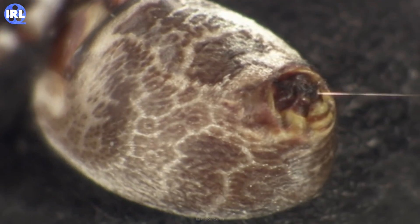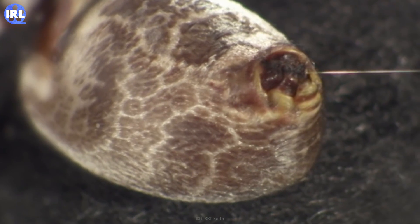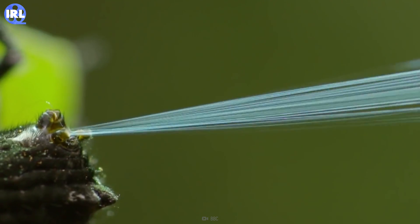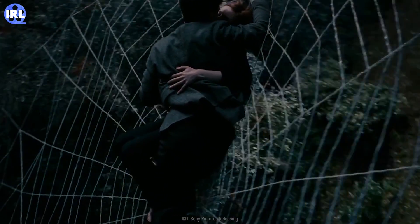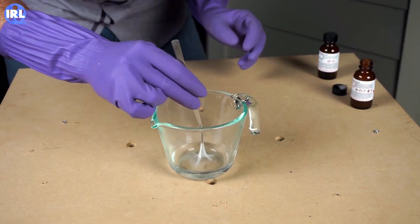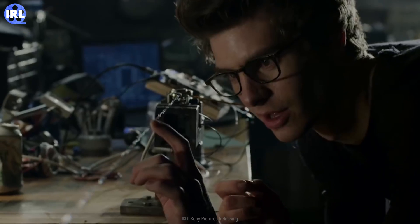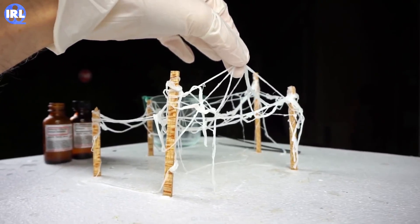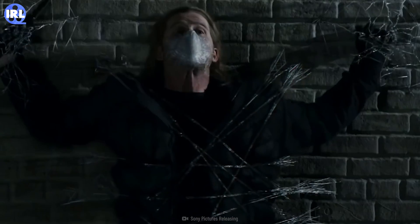Your spidey senses are probably tingling and telling you to put spider silk in your web shooters. But that can't be realistic, can it? How can something that comes out of an arachnid support the weight of a human? Well, with enough of it, it actually can be strong enough. Pound for pound, spider silk is stronger than steel. And with just a few millimeters of it twisted up, it can easily be strong enough to support a human. The thicker your web shooter strings get with spider silk, the stronger they become.